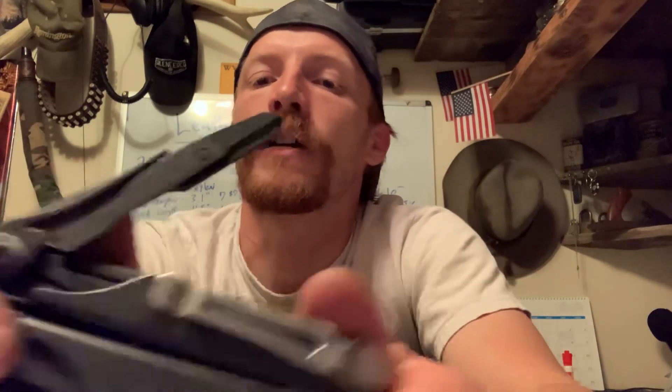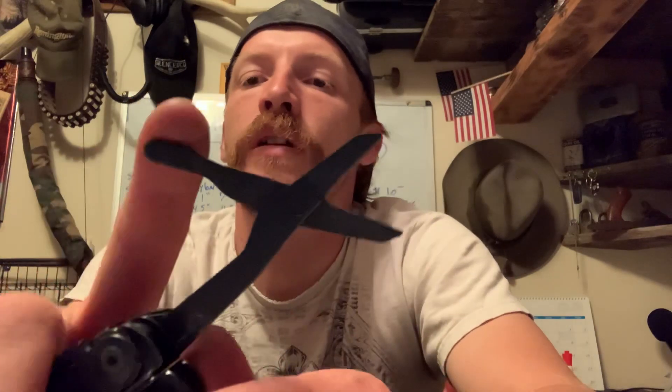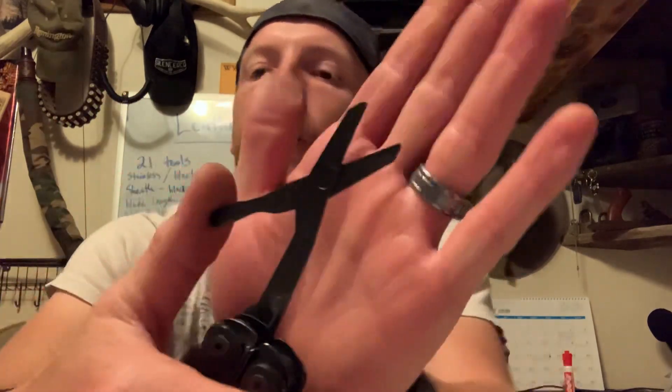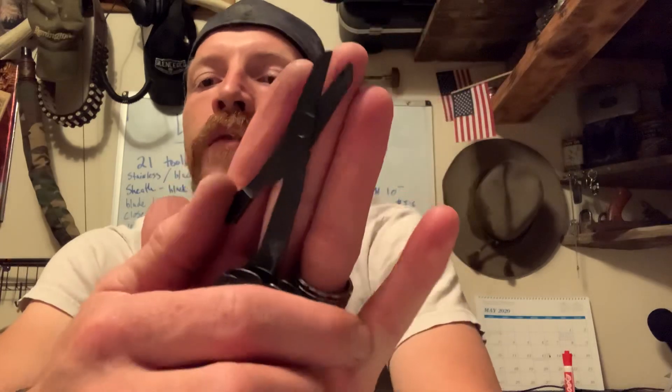On the outside, you got your blade. You got some very, very useful scissors — the most useful scissors I've ever seen on a Leatherman. That cutting edge is about an inch or so, but very large scissors, very useful.